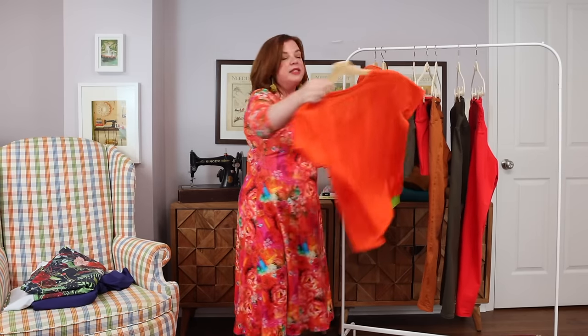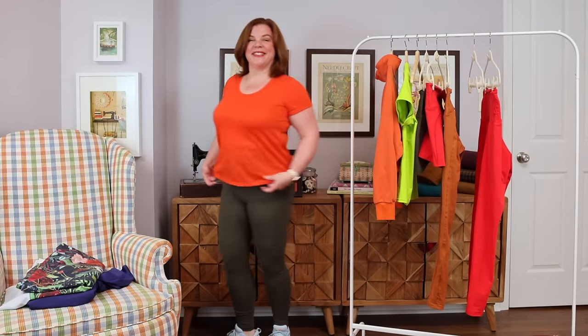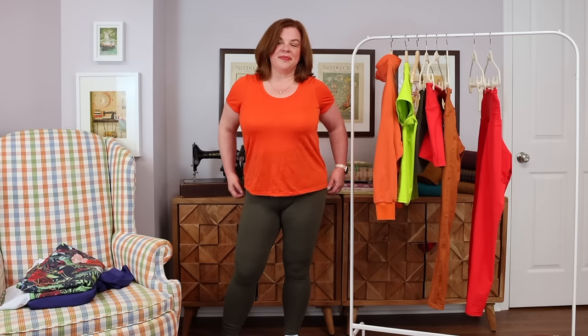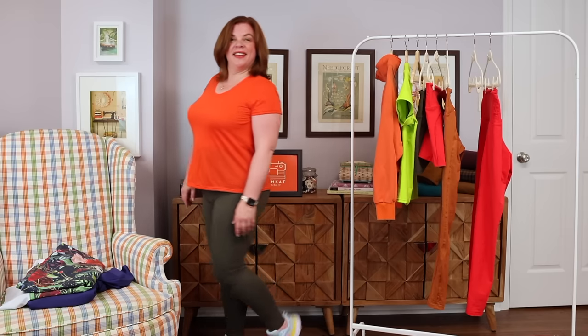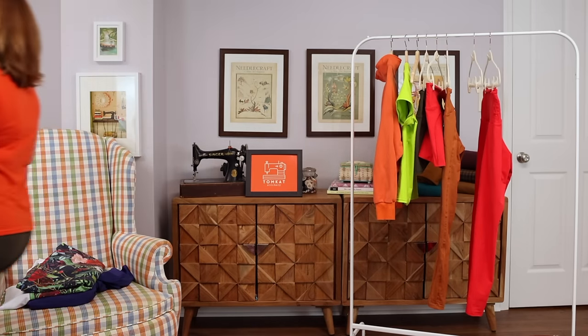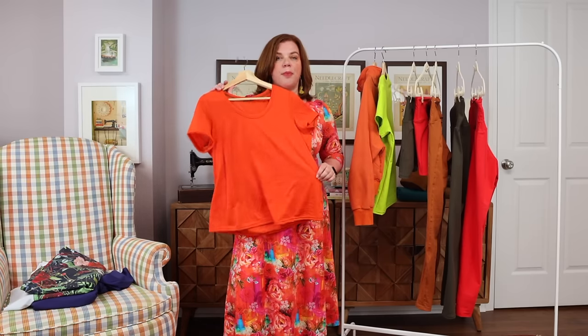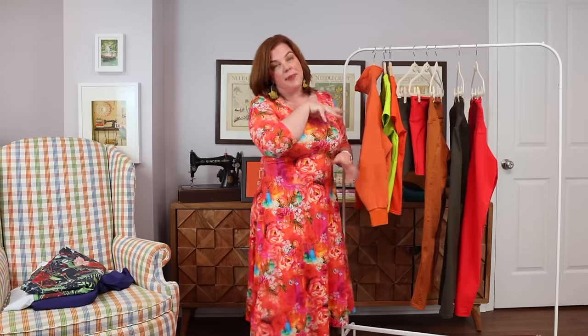My second Love Notions Classic Tee is in a merino nylon blend from The Fabric Store. I've had this in my stash for a long time — they don't have this exact fabric anymore, but The Fabric Store in New Zealand almost always carries activewear fabrics and usually has a merino nylon blend. Merino is naturally wicking and antimicrobial, which helps with odor. I've sewn other activewear in similar fabric and it's very comfortable.